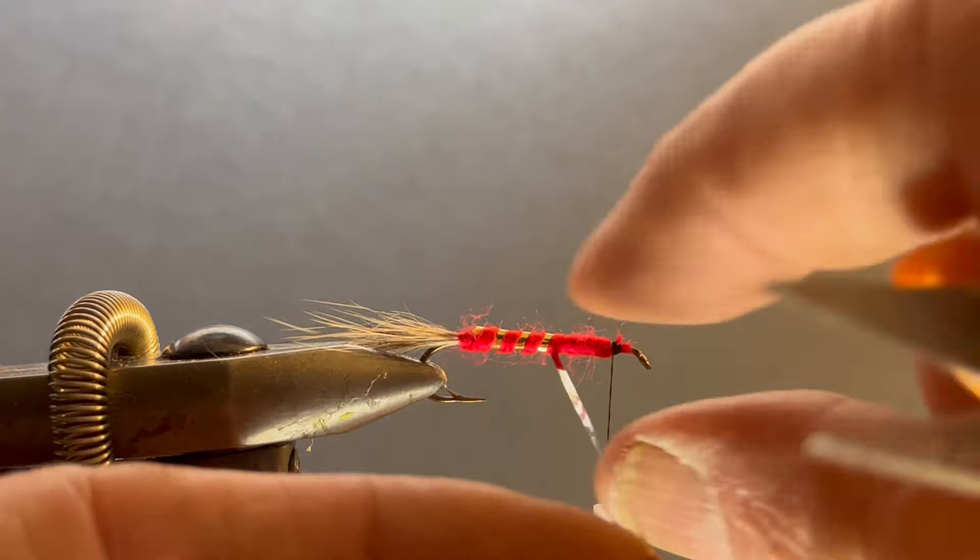I'm going to take some more — I already looked for really long hair because I want to make a nice wing on this. It looks pretty good, pretty close to muskrat except it has a little more stiffness to it. I'm going to wrap that in and tie it on, give it a couple good wraps.